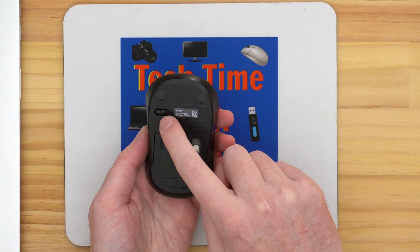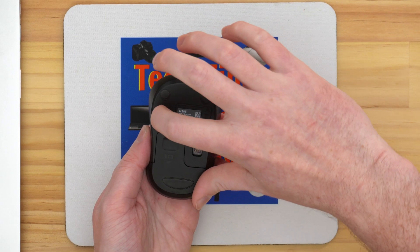Once you get the dongle connected to your Chromebook, whether that's with an adapter or not, you're pretty much good to go. But there are a few things you might need to do on the mouse itself. You need to make sure the mouse is turned on and has power. If you turn the mouse upside down, there will often be an on-off switch. When you use a wired mouse, it can take power from the Chromebook, but with a wireless mouse, the mouse needs its own power source.